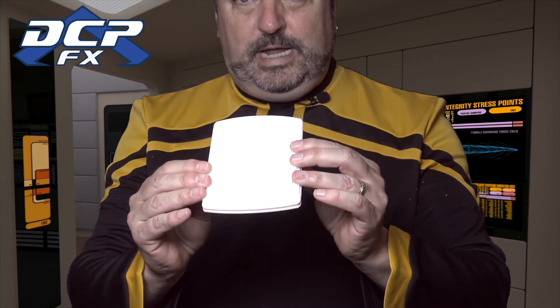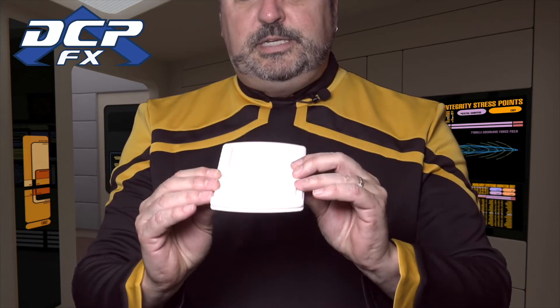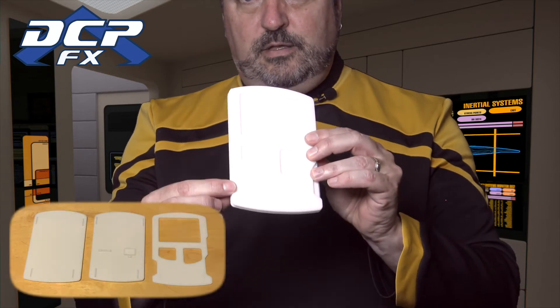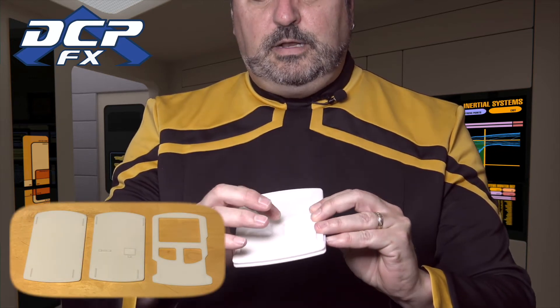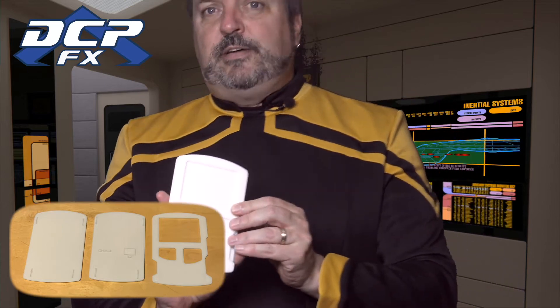Here it is up close. Granted, this is white under bright lights so you're not going to see it all, but this is one piece, second piece, third piece, and then all the little pieces like the LEDs and the buttons — six and a half hours.